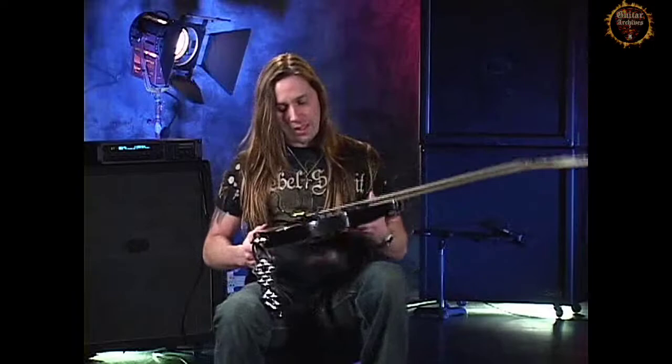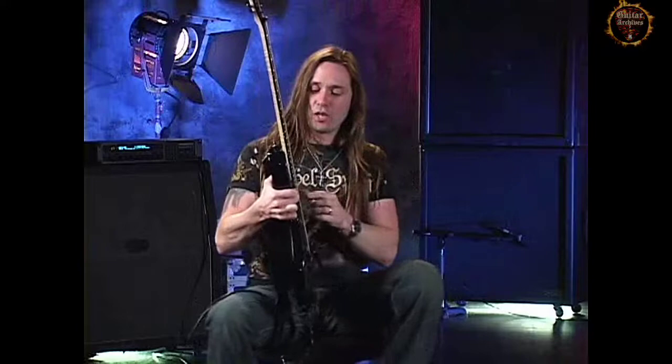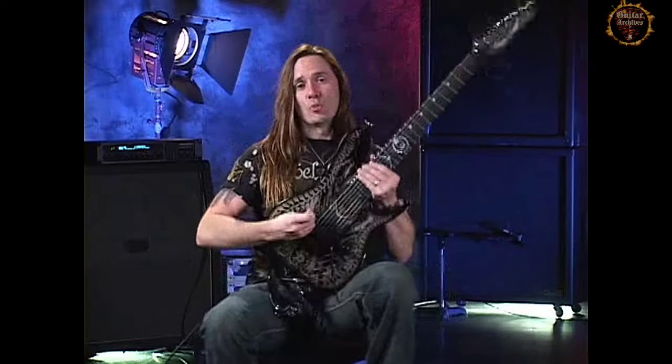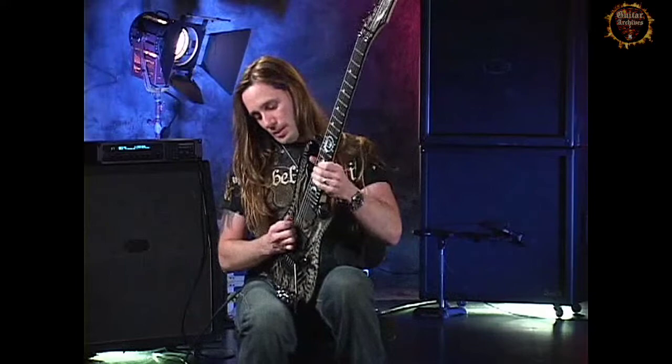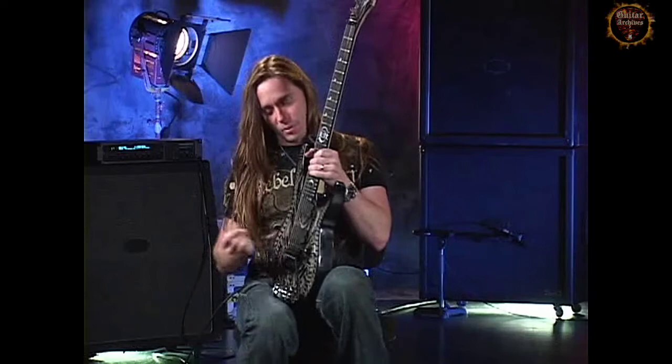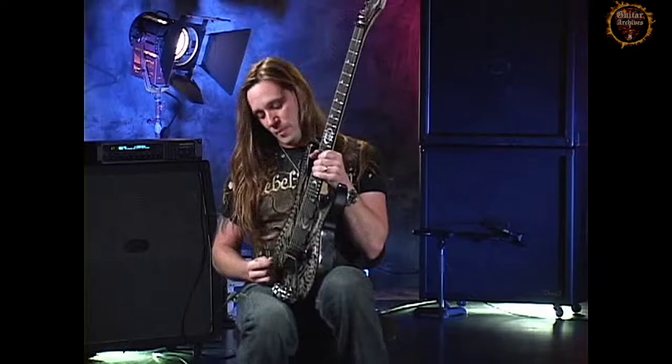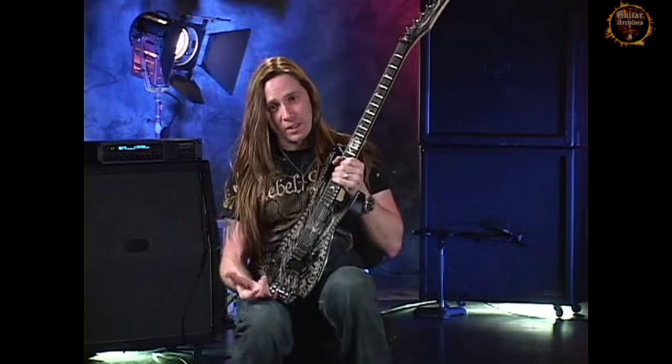The neck is actually sunk down deeper into the body. The point behind that is when you get the neck deeper in the body, you can also get the bridge deeper into the body. So when you're picking, your right hand just comes right up and goes onto the strings — you're not reaching up and over the bridge to actually play. On other guitars, when you're picking near the bridge everything's fine, but as soon as you get to the lower strings, your right hand pops down onto the body and everything's a little off balance. With this guitar, that problem has been eliminated.